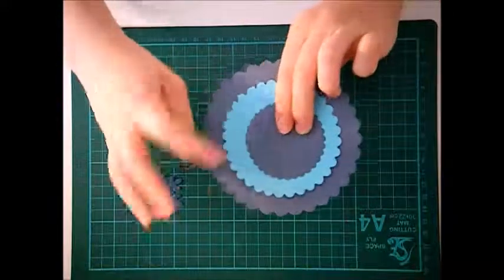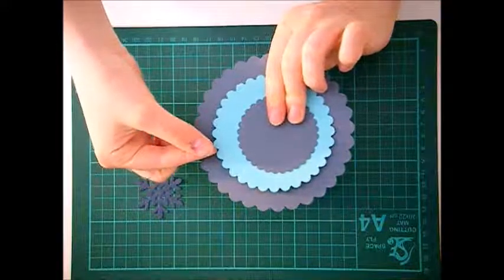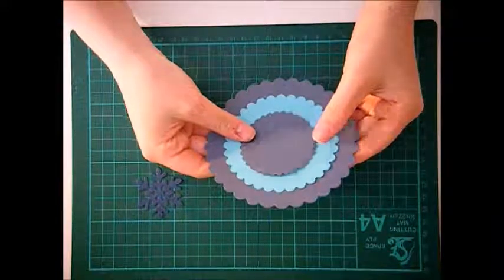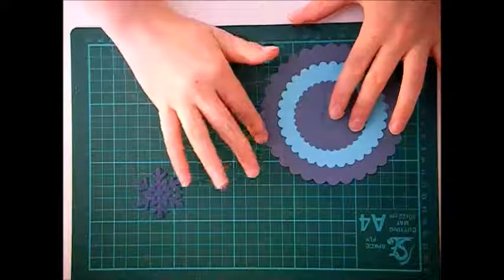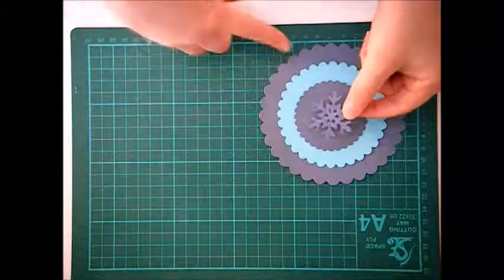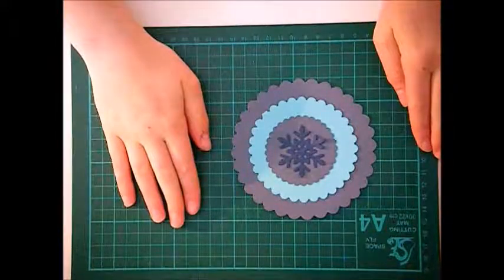I've made the middle one the same color as the outer one, but the middle layer is a different color just to give it a pop of color. Just make sure they're different sizes so it creates a clear border. Then I have a snowflake which is just going to be the accessory that goes in the middle, so the card will look like that when it's open and laid out.